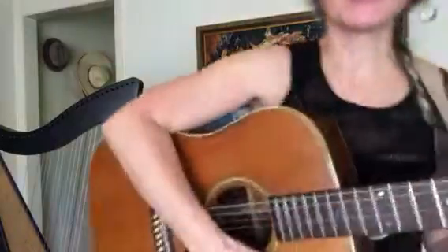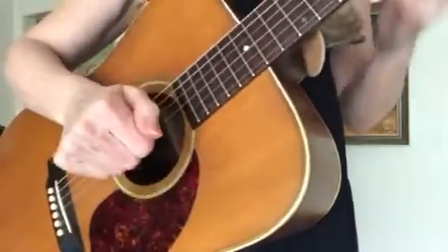Here's finger-picking lesson number two. In the first finger-picking lesson, we talked about some things that were going to help us develop a good right-hand technique.